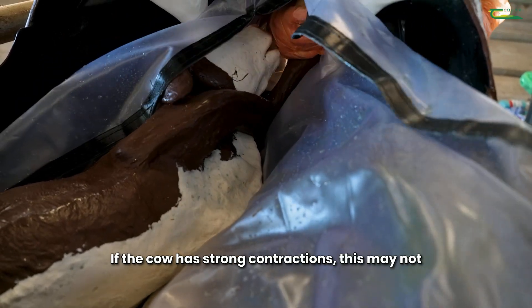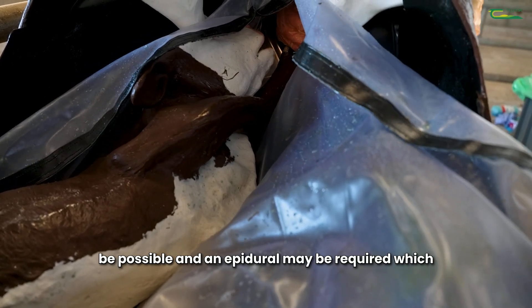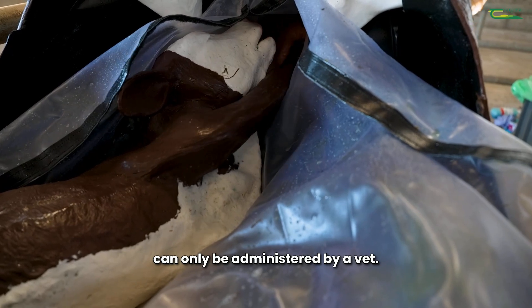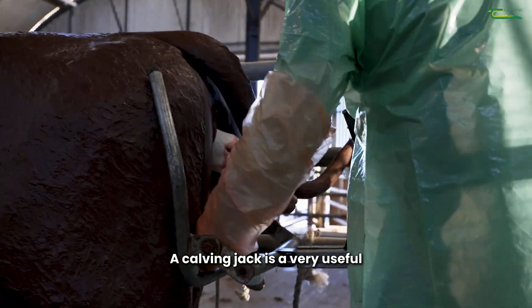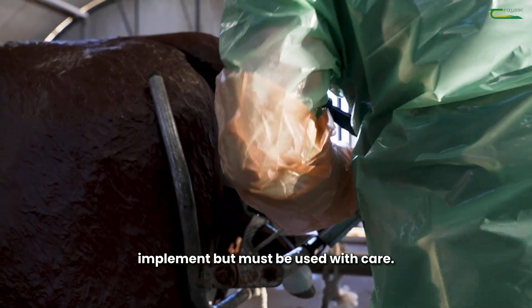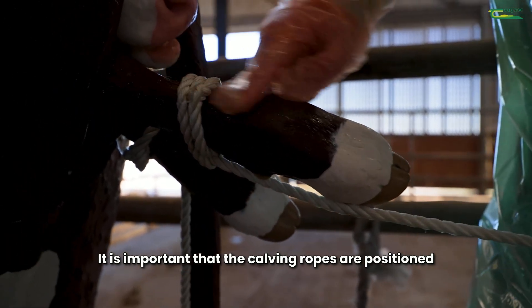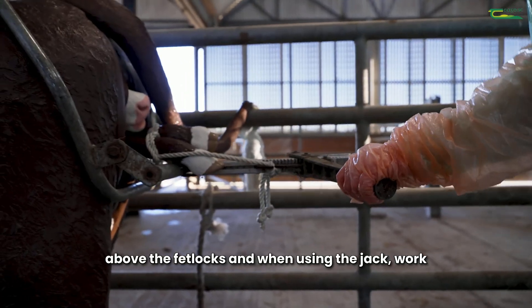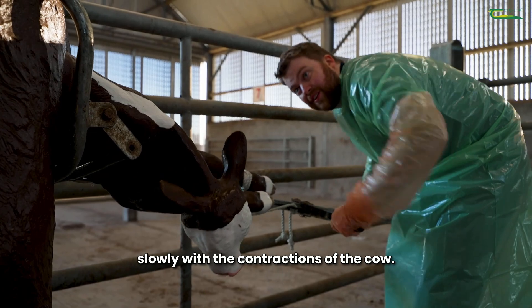If the cow has strong contractions, this may not be possible and an epidural may be required, which can only be administered by a vet. A calving jack is a very useful implement but must be used with care. It is important that the calving ropes are positioned above the fetlocks, and when using the jack, work slowly with the contractions of the cow.